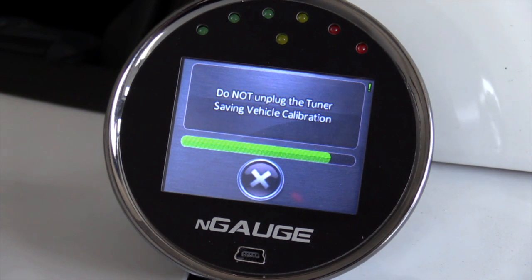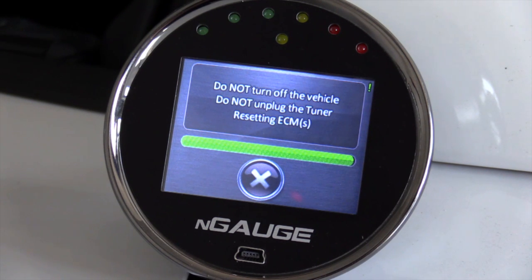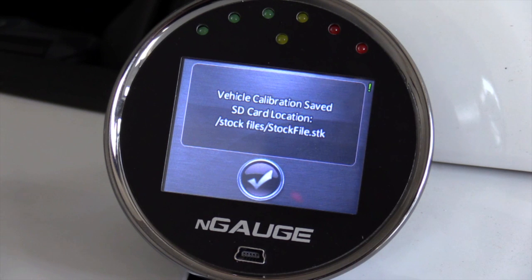Coming back to the actual read going on at the Engage — you see how quickly this thing's motoring along. It's saving the vehicle calibration and it's just about done, very quick — as quick as your HP Tuner software. Once it saves, it tells you don't shut the vehicle off and don't unplug the tuner. It resets the PCM and makes sure everything is squared away. It then tells you it saved the stock file as stock file .stk in the stock file folder of the memory card.